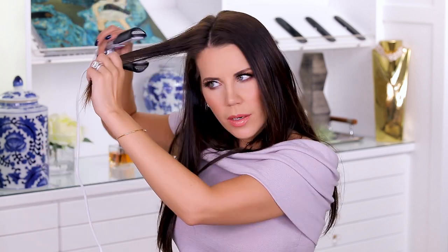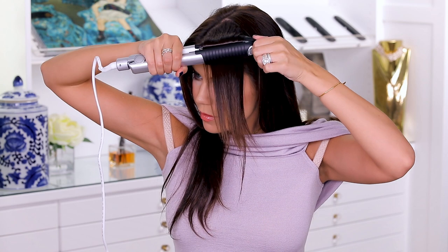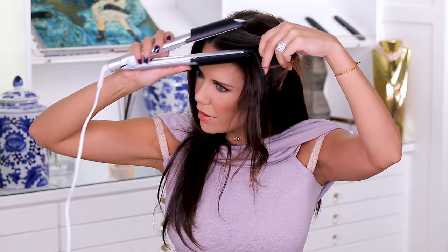I'm just going to start with a section on top to see what we're working with. Do you see that? I'm turning this down to about 370 because I don't feel like scorching my hair. So I'm going to take this like they say to do - it even gives you a little handle. That kind of curled it, but the weird thing is, are you guys seeing how it like crimps your hair? That's not smooth or cute.